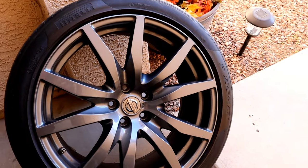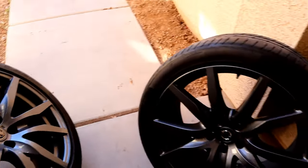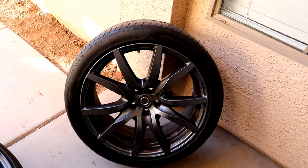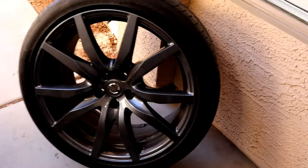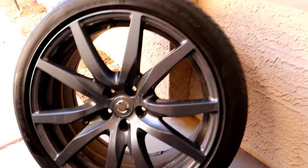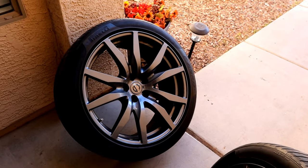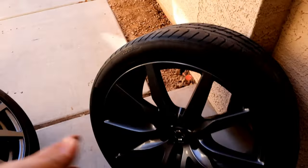I picked up a full set of GTR wheels, and the crazy thing is I got the full set for four hundred dollars — I was blown away with the price. I drove a little bit to pick these up but they are in really good shape. The front tires are pretty good still, the rears are pretty bad, so that's why I don't have them.